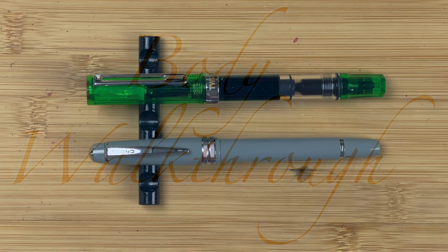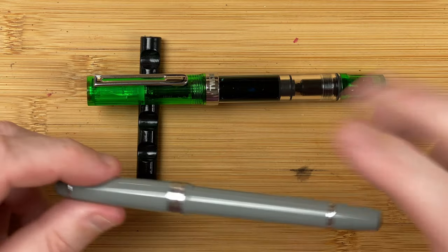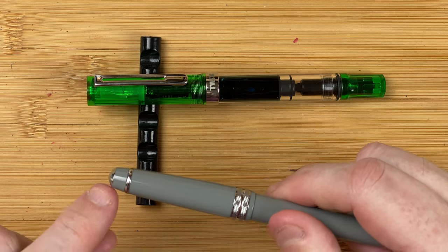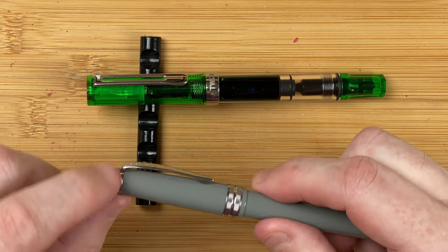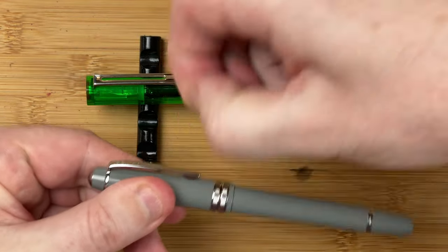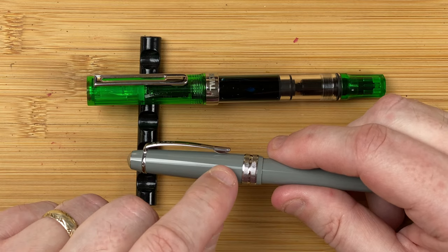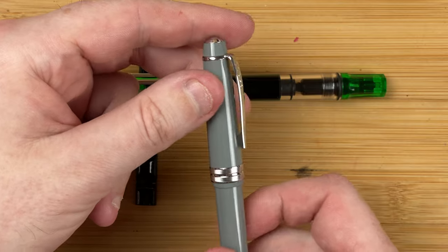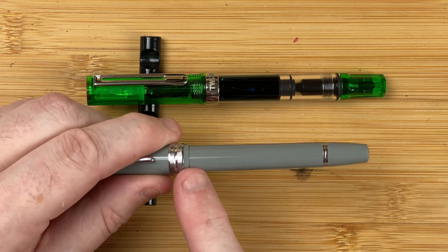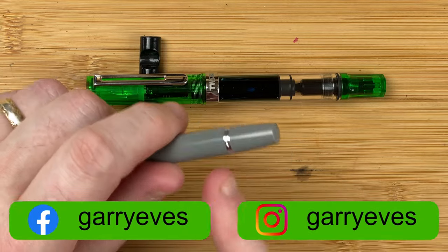Let's start by taking a look at the bodies, beginning with the Cross Bailey Light. This is a grey pen — there are other colours available. Very nondescript in my opinion. The top of the cap has a silver-coloured disc that comes down into a tapering plastic band, down to the clip band which is also silvered. The clip is nice and springy. The cap tapers up until it gets towards the bottom of the clip, then straightens out. There's a wide clip band going around with a little bit of engraving. The plastic tapers down to the body, which seems to be the same width all the way down.